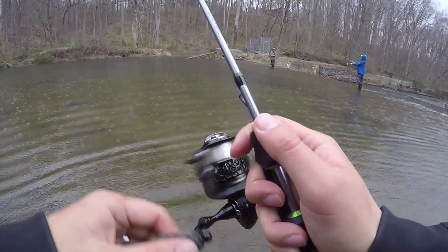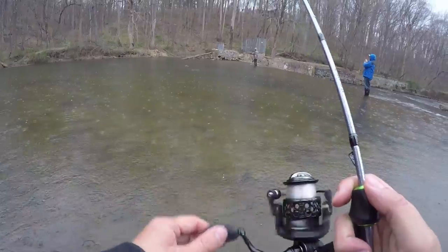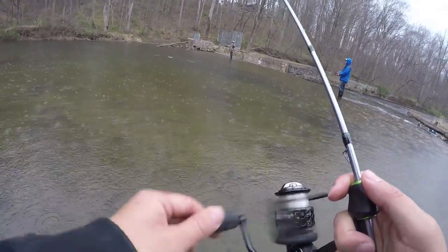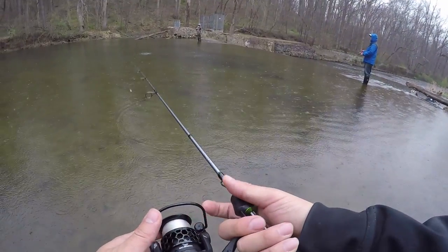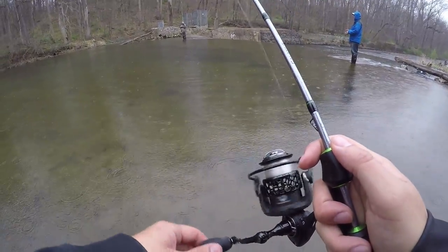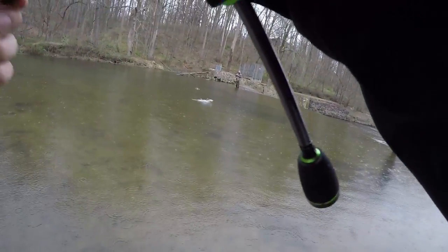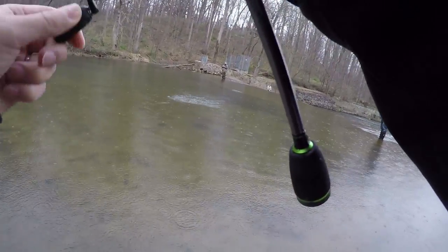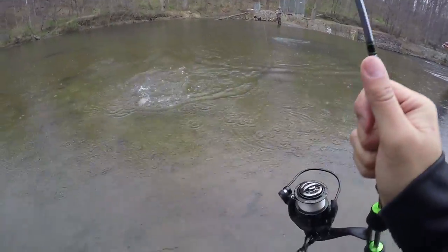I see inline spinner folks are here. Oh man, look at all those browns — that's crazy, brown blitz! Here we go. Alright dude, my spinner — first fish guys, look at this!